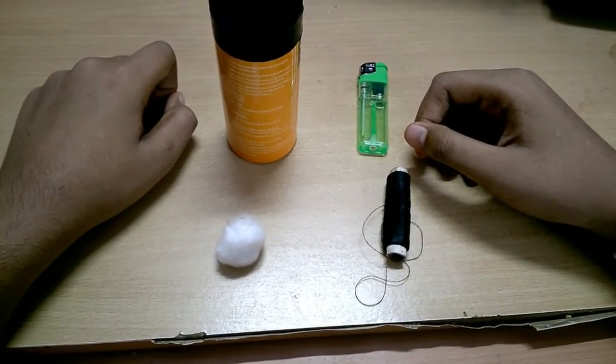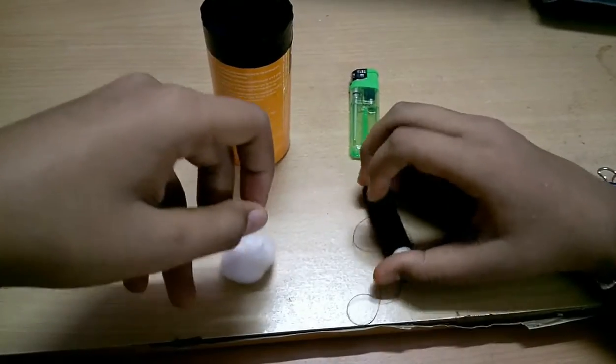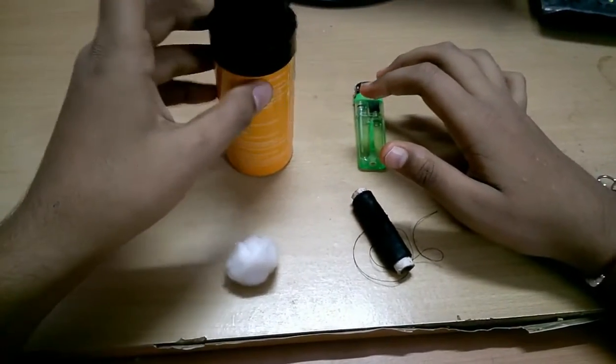Hello friends, today we are going to make fireballs. For this we will need cotton, thread, lighter and deodorant.